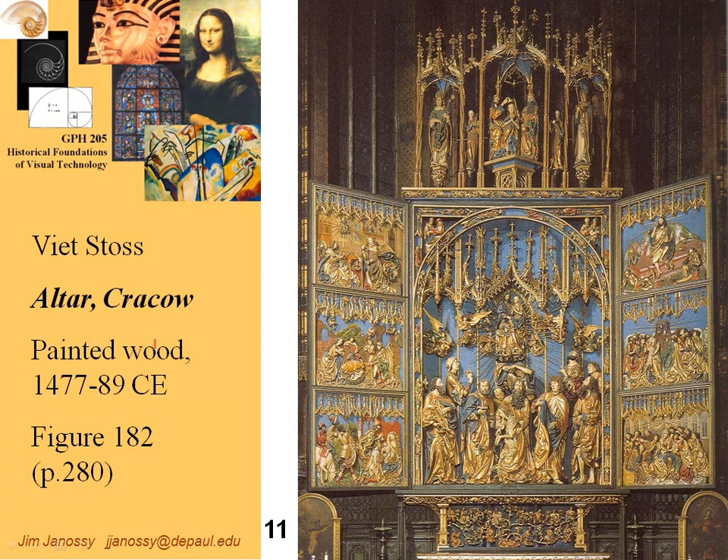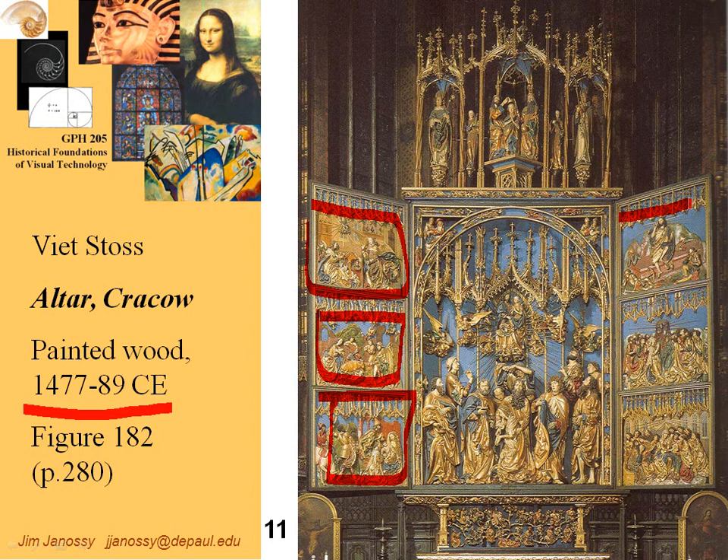A painted wood altar in a church in Poland. What we see here is a very ornate altarpiece at the front of the church with many scenes of the joys of Mary — events in the life of Mary and Jesus. There are seven scenes altogether, and the main one is Mary being assumed up into heaven and being crowned.